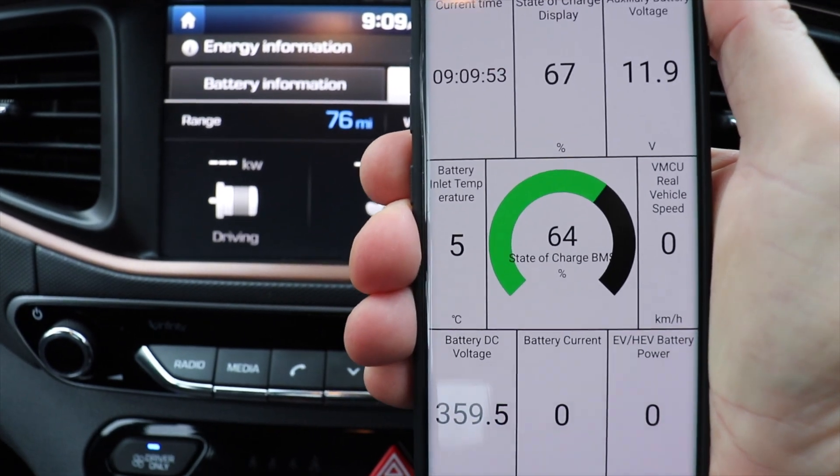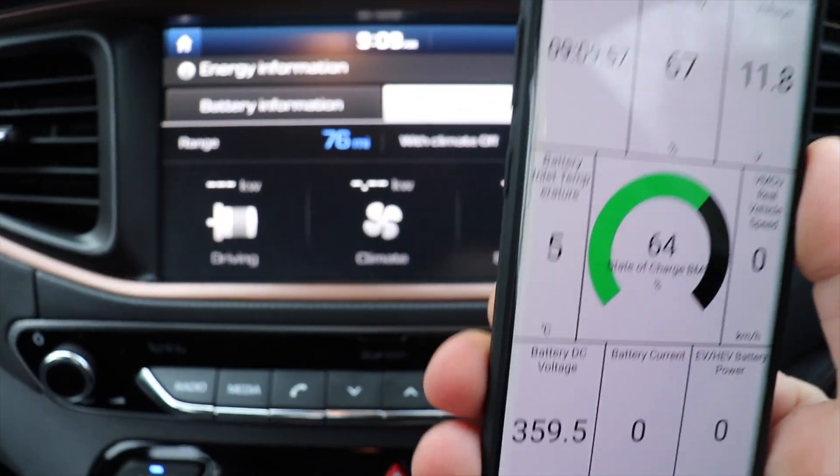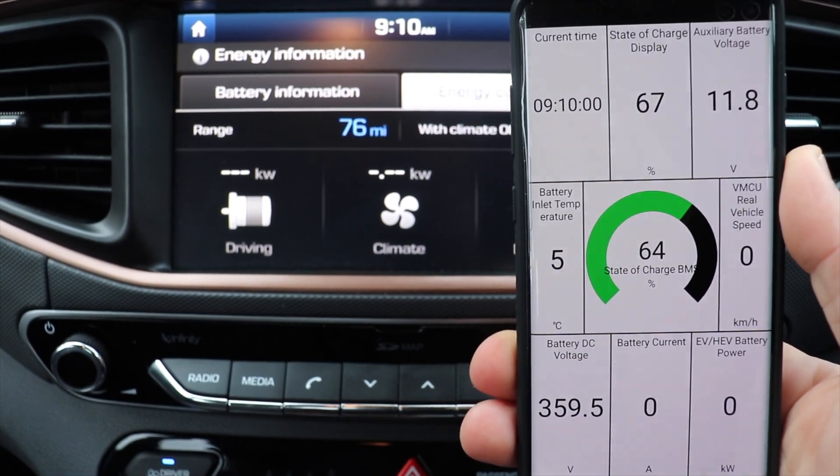Well, quite simply, go into the EV energy consumption. If you don't see any readings there, it means you're drawing from the 12 volt battery.